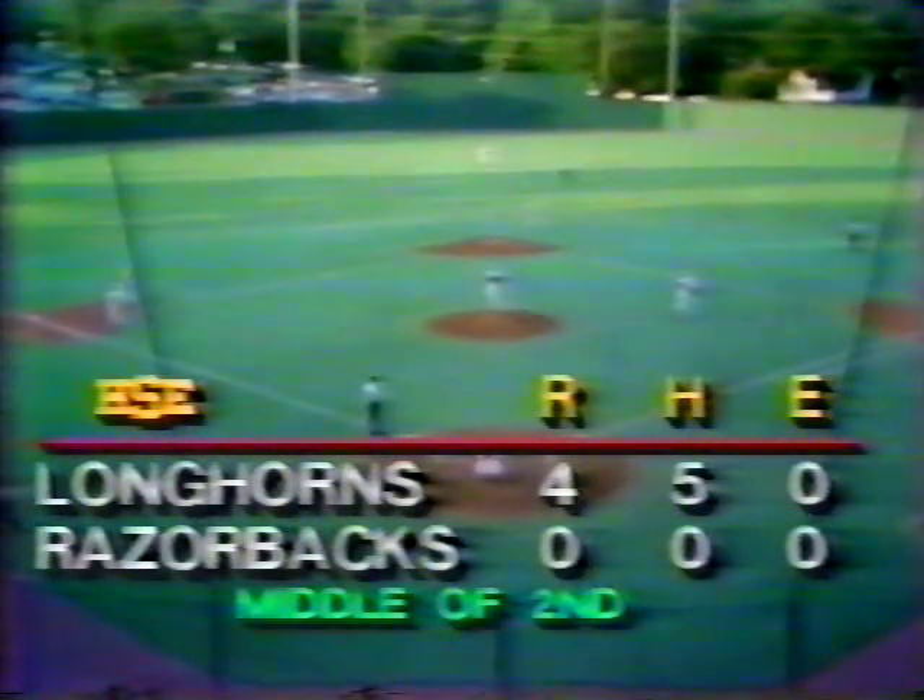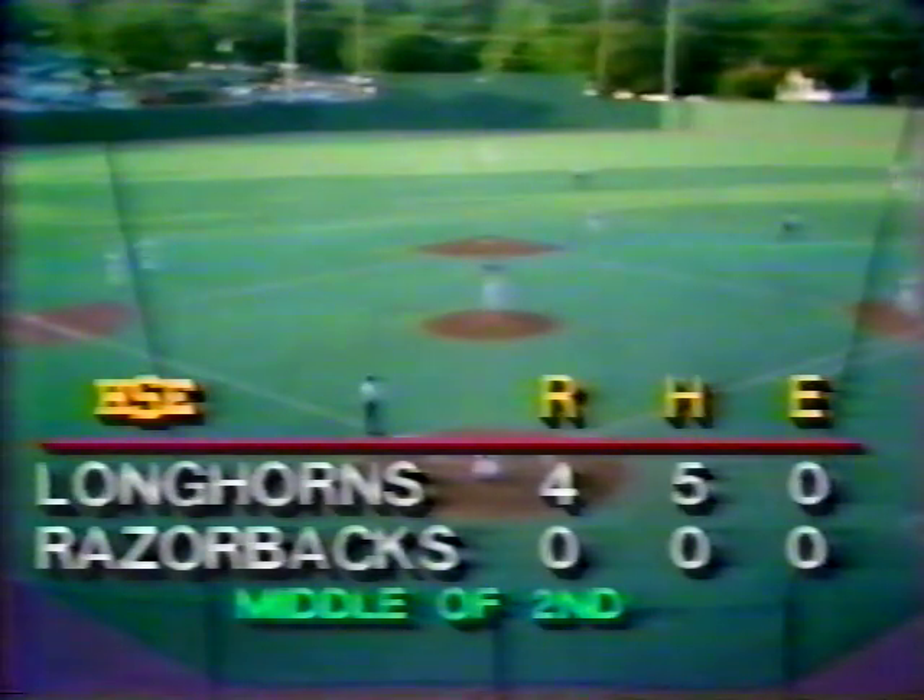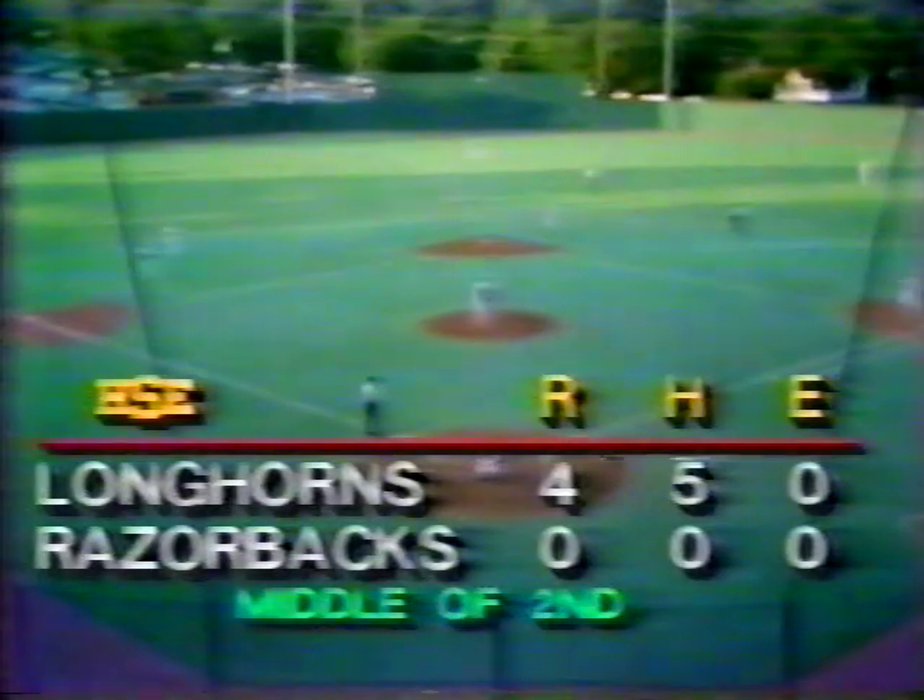Texas has done some damage — the Longhorns score four runs with four base hits, no errors, and one man left on base. We go to the bottom of the second. It is Texas 4, Arkansas nothing, in the Southwest Conference Tournament Championship Ballgame, Game 7. Now might be a good time to point out what happened last night — Texas was cruising along in the sixth inning with a 4 to nothing lead. The bottom fell out in a hurry. Roger Clemens, who pitched an excellent baseball game, saw five runs scored by Arkansas in that sixth inning — three hits, one of them a triple, and a three-base error. So Arkansas has the ability to put points on the scoreboard in a hurry.